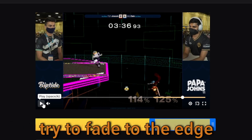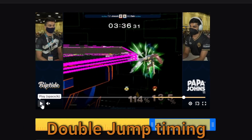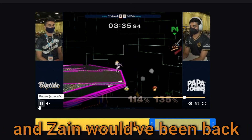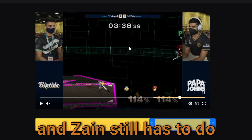But he reads that Zane is going to try to fade to the edge, and then still has to make another read on the double jump timing, because Zane could have dropped and then up-baired, and then this bair would have whiffed and they would have been back. Whereas instead, if after this nair he just grabbed the edge...